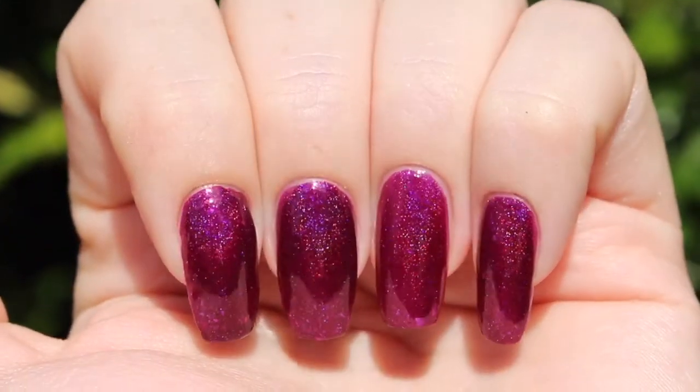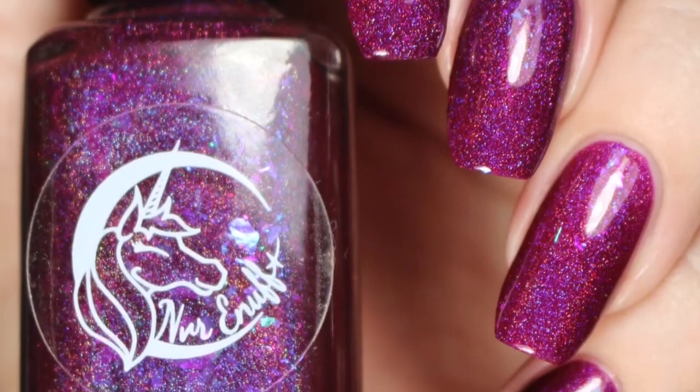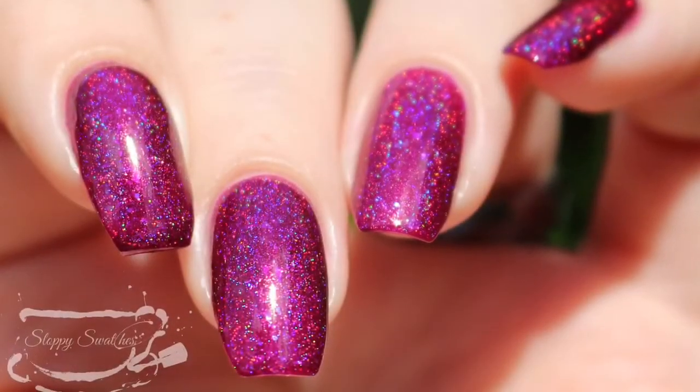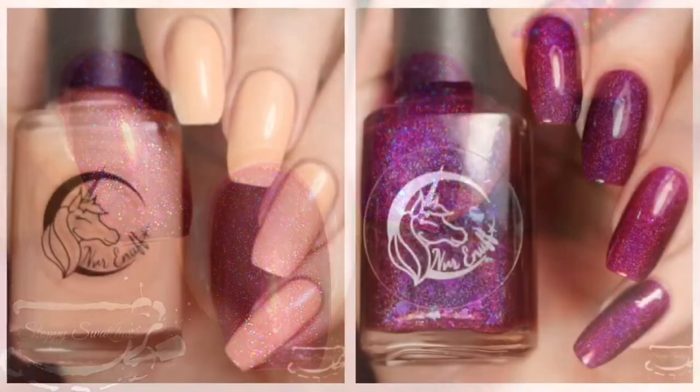Here's a view from another angle in direct sunlight, and this is my swatch photo underneath artificial lighting, and once more at an angle in direct sunlight. Those flakies really pop more in regular indoor lighting as well.